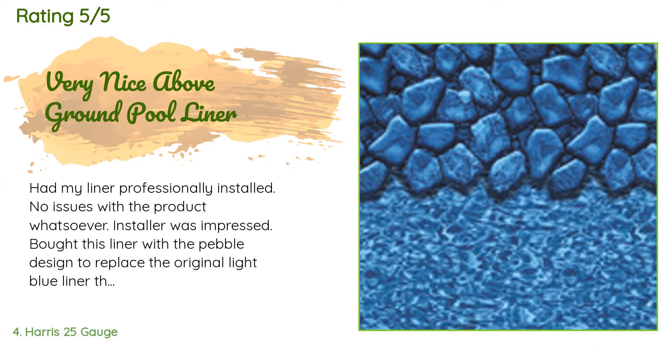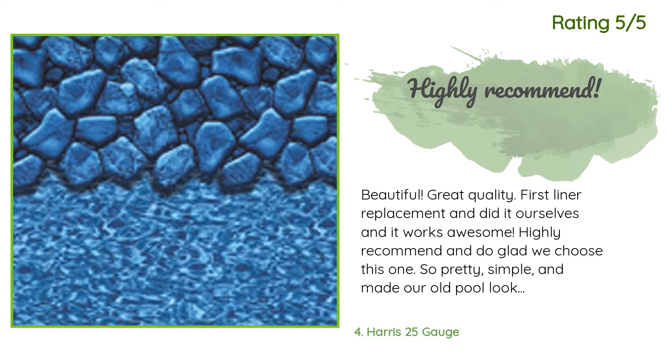A customer said: 'Had my liner professionally installed — no issues with the product whatsoever. Installer was impressed. Bought this liner with the pebble design to replace the original light blue liner that came with my pool package. Very nice looking, family really likes the new color scheme over the blue. Thickness of liner was as ordered.' Another happy customer said: 'Beautiful, great quality. First liner replacement and did it ourselves and it works awesome. Highly recommend — so glad we chose this one. So pretty, simple, and made our old pool look like new.'